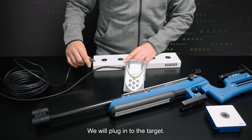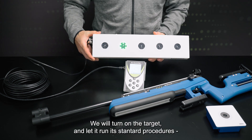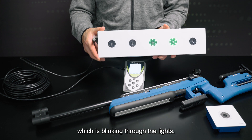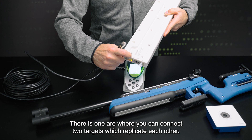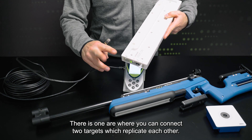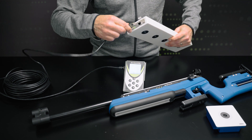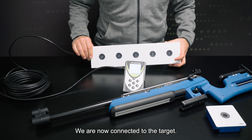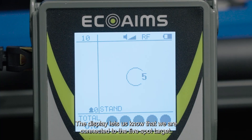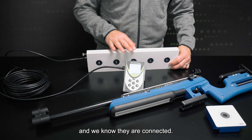We'll plug into the target and turn it on. We'll let it run through its normal standard procedure, just blinking through the lights. There are two different areas — one where you can connect two targets which replicate each other, and another that connects directly to the display. We're now connected to the target, and the display lets us know that we are connected to the five-spot target, so we know that when we begin training the target will begin functioning.